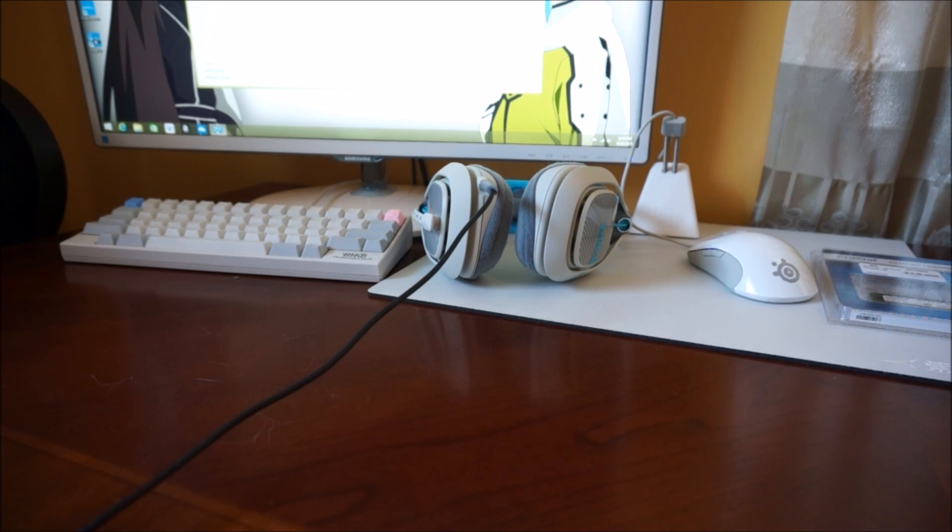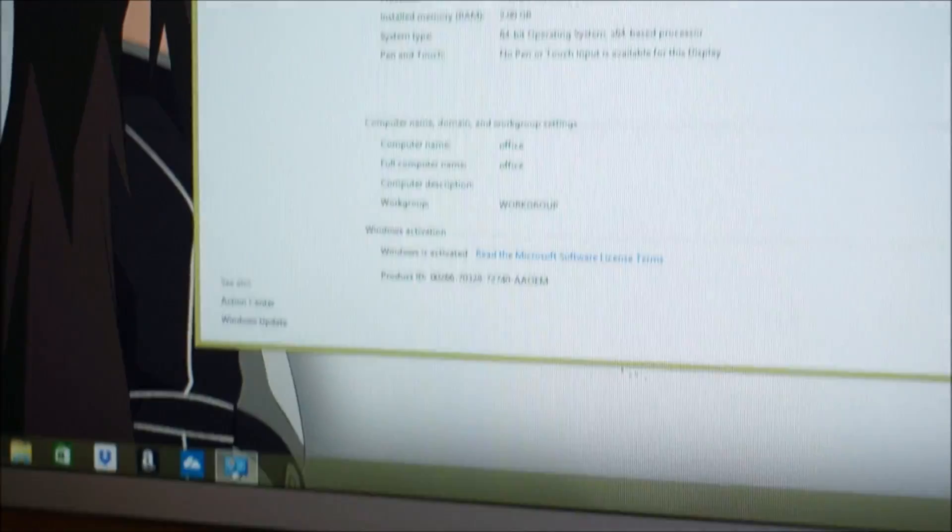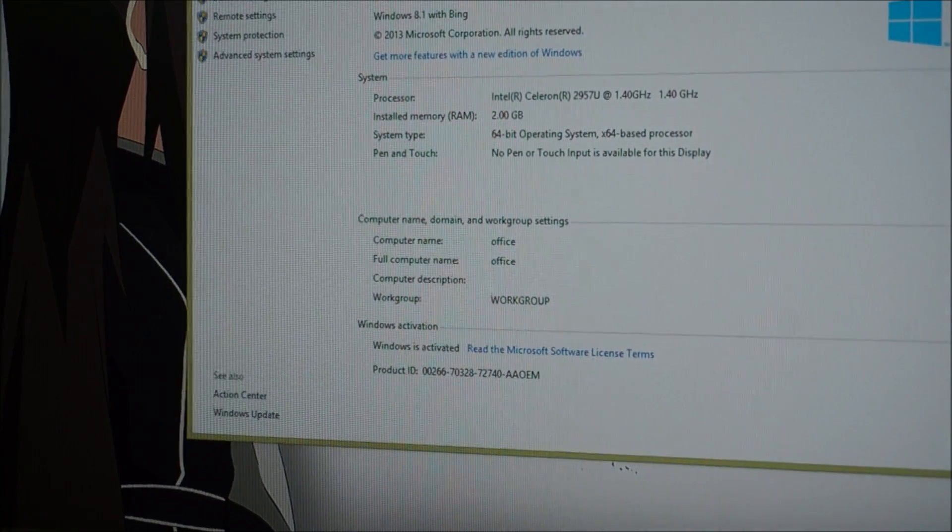Hey guys, Koyar here, and today I'm going to be showing you how to change the RAM on your HP Stream Mini Desktop. You can see the blue one — I just probably got it fresh. You can see it has 2GB of RAM in it right now.